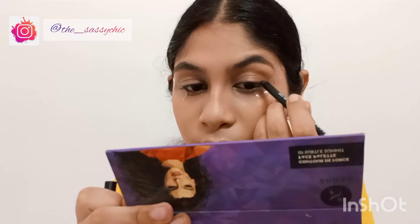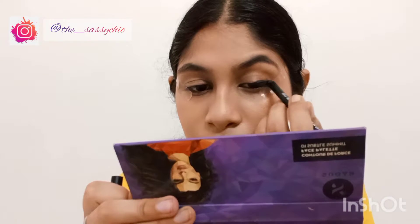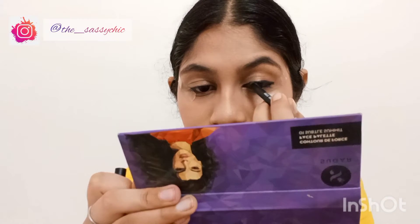Now we are good to go. Let's get started with kajal. Apply the kajal just on the upper waterline and you don't have to make the line perfect, because you want to smudge that later.